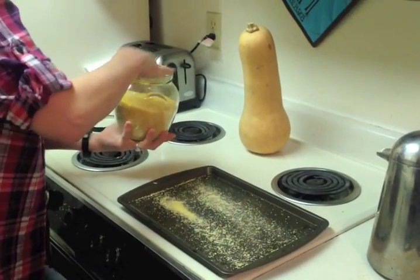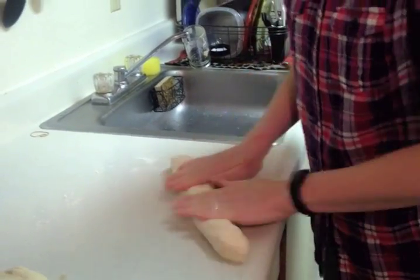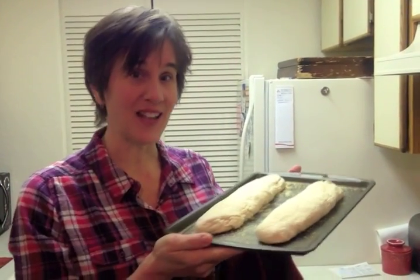Next we're going to prepare our baking sheet. A clean cookie sheet will do, and you can either spray it lightly with oil, or if you have some cornmeal, it makes a really great bottom layer for a French bread. Take each half of your dough and roll it out into a long snake shape. Place it on your cookie sheet, and then do the same with the other half. Now we're all set to let it rise a second time. Your dough has to rise another hour and a half after you roll it out. Stop just a little bit early and preheat your oven to 450 degrees Fahrenheit. Cover it lightly with a towel again, and I'll see you in 90 minutes.